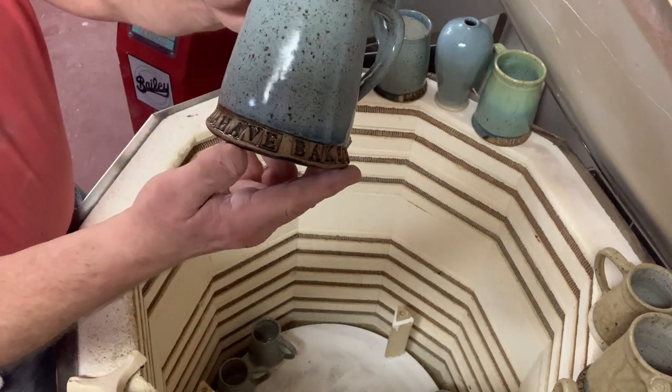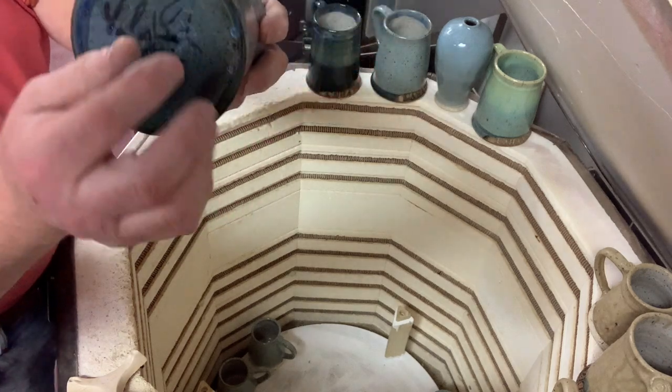This is the dark blue or the baby blue — see, the stilts just fall right off. They're easy to take off as long as you don't glaze the bottoms thick. That's a nice speckled clay combination.